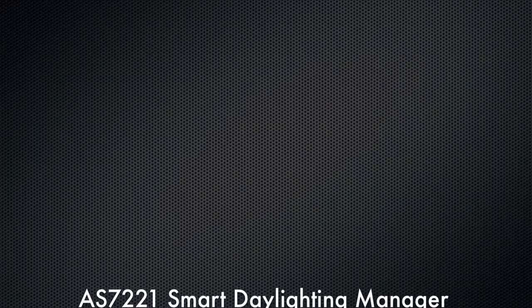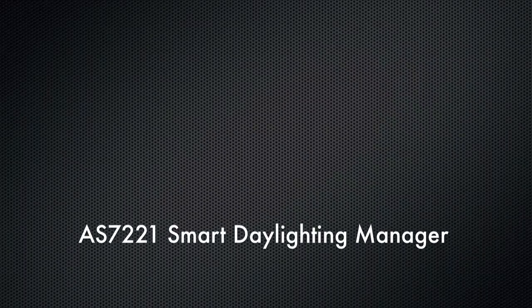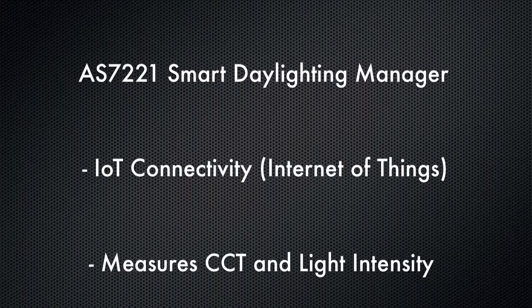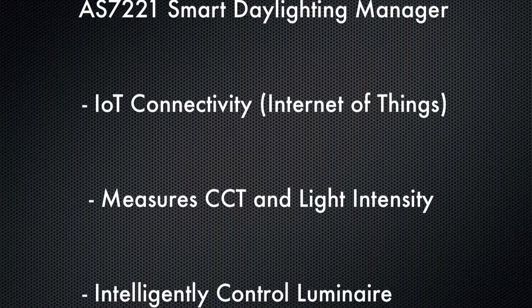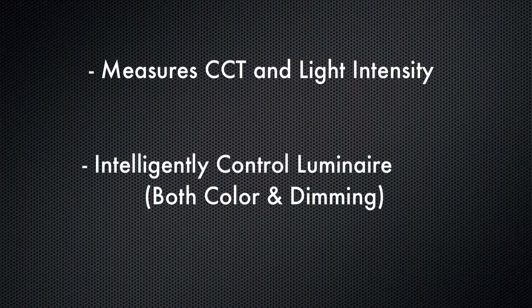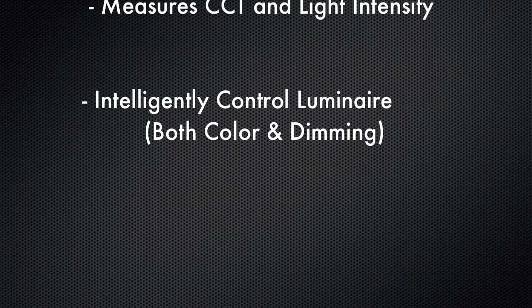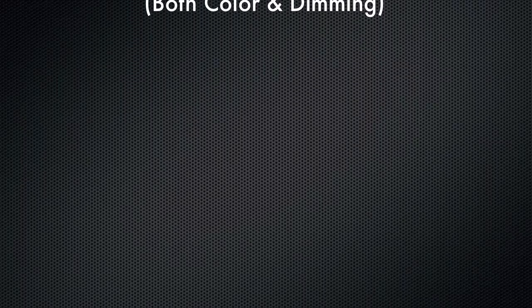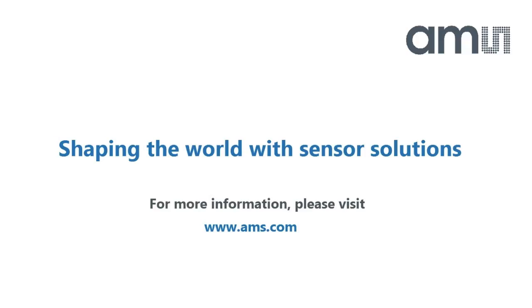In conclusion, we can see that the AS7221 smart daylighting manager is able to measure both correlated color temperature and also light intensity. It then uses those real-world measurements to intelligently control a luminaire or light fixture. For more information, please contact AMS. Thank you.